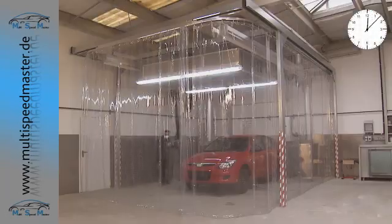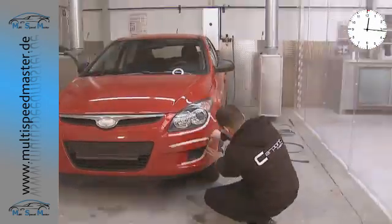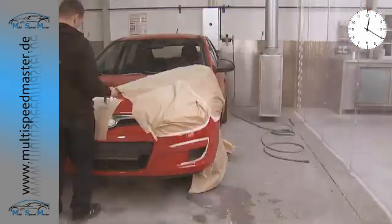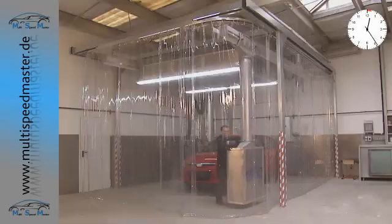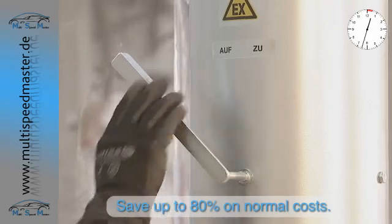With Smart Repair, small to medium areas of damage are repaired directly on the vehicle. This highly accurate method of repairing and finishing is known as Spot Repair. In combination with the Multi Speedmaster, you can make up to 80% savings on the normal costs.